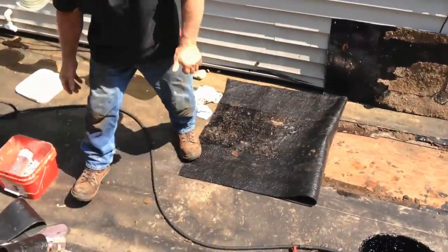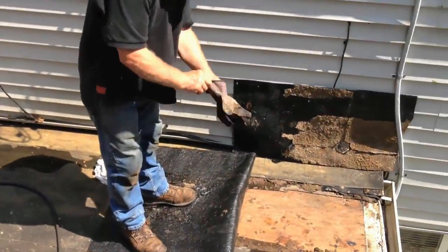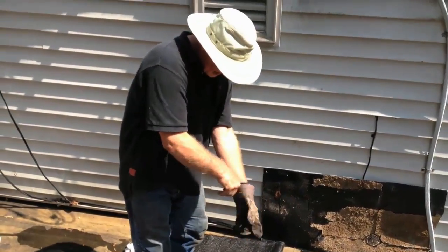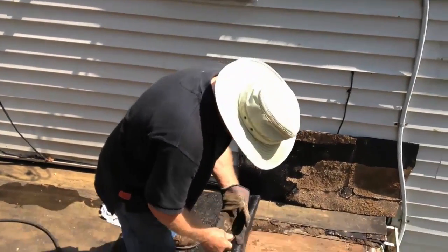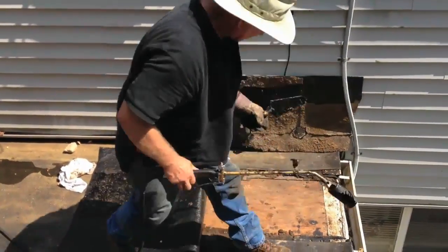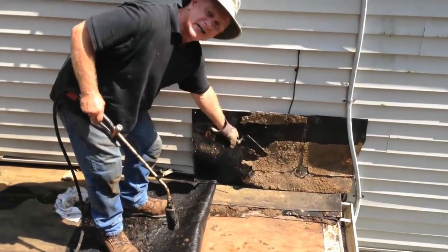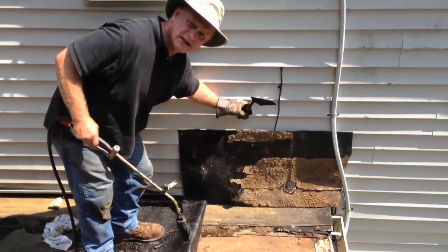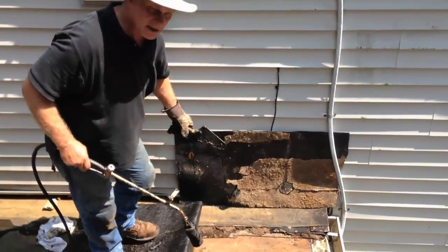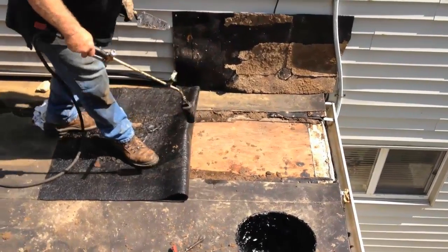I put on my glove and I have a special trowel and I'm ready. I added membrane to the wall here so I wouldn't burn the siding — siding cannot take heat, so I'm protecting the siding with some membrane here.